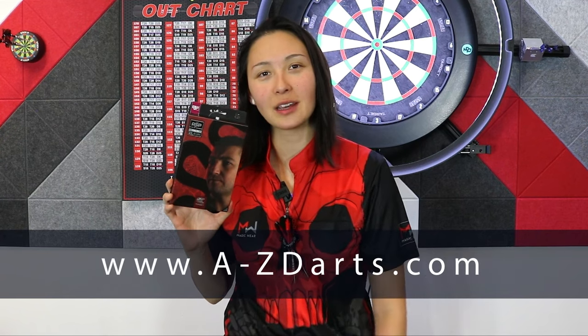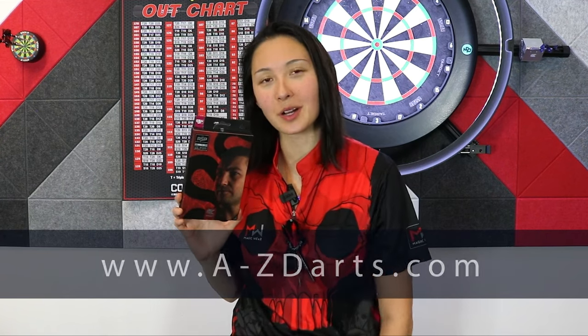That concludes the in-depth review of the Nathan Aspinall Gen 2 barrels. You can purchase these darts on our website, a-to-zdarts.com — just look for the links in the description. I hope you guys enjoyed this review and the rest of the Target 2023 launch. Thanks for watching.